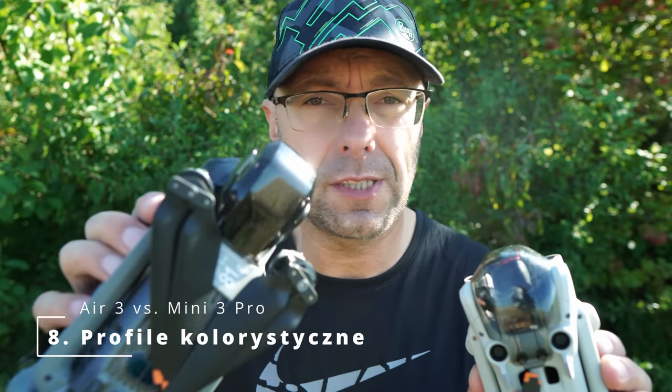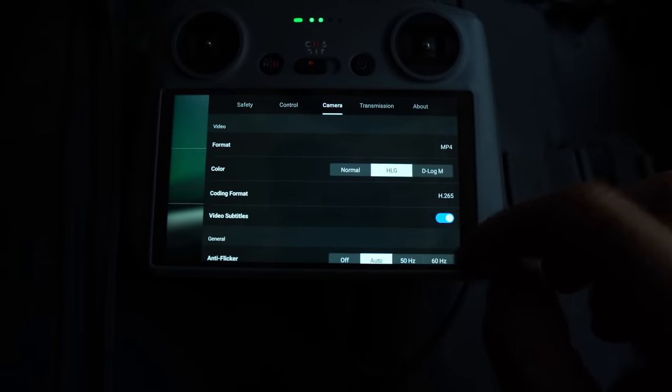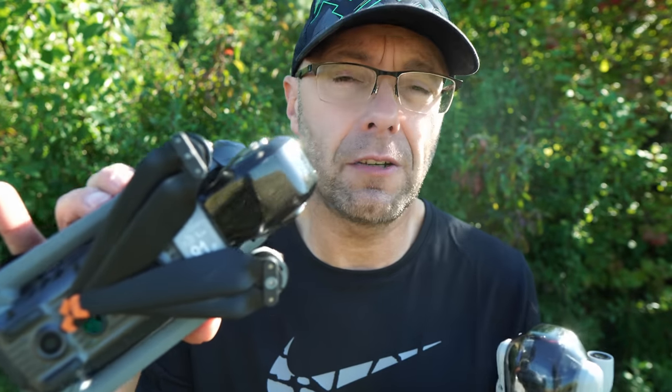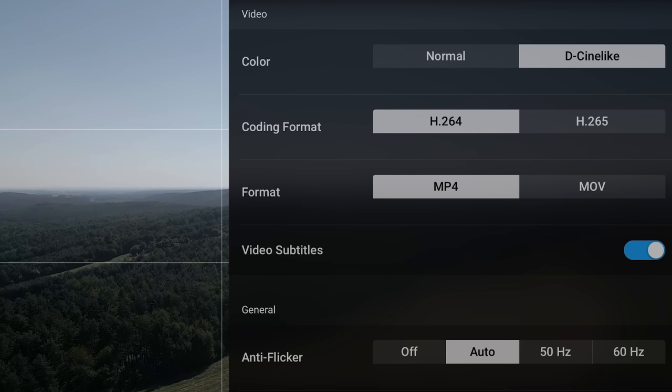Number eight, a very important thing: we have D-Log M and HLG on the Air 3. It's a great feature because we have two color profiles available. 10-bit is the color depth for both HLG and D-Log M. We also have a normal color profile available.